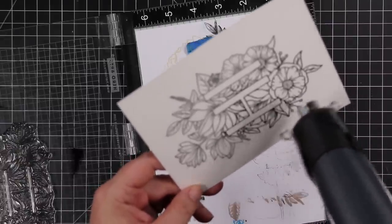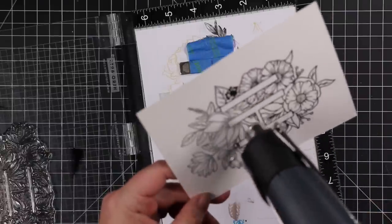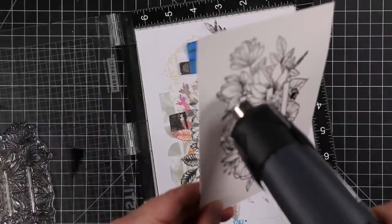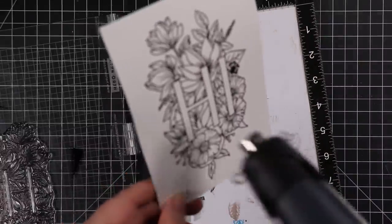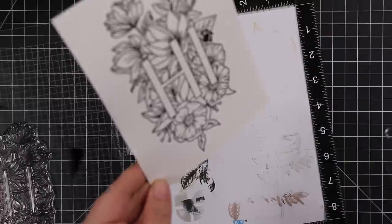So once it was coated with the embossing powder I melted that with my heat tool, and like I always do I tilt it back and forth in the light — because there's always some areas that will be shiny and some areas that look a little dull. If it looks dull it's not fully melted, so hit it with the heat tool, melt that, and it's good to go.